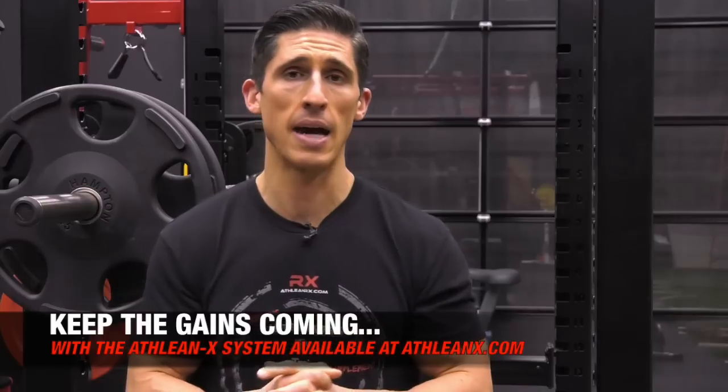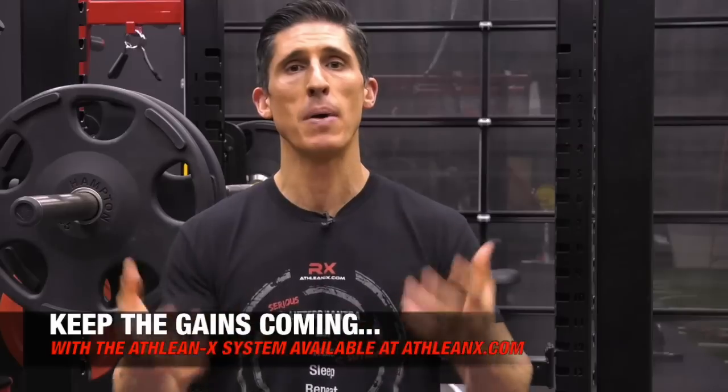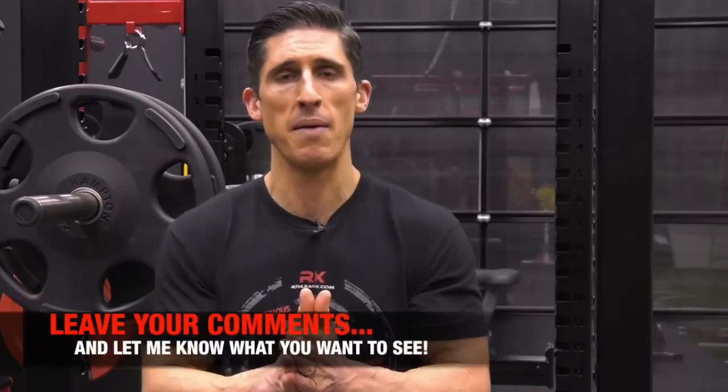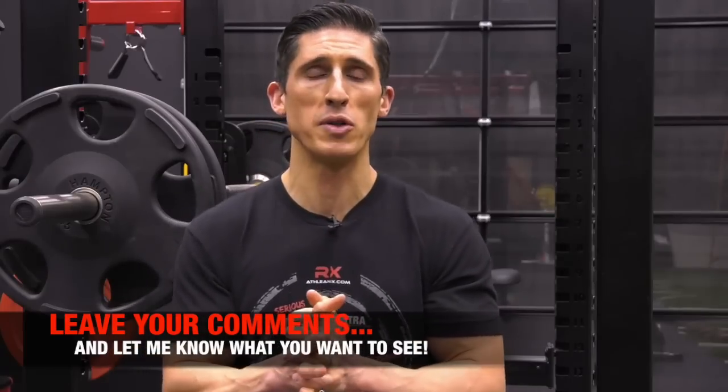Guys, if you're looking for a program that puts the science back in strength, head to ATHLEANX.com right now and I'll show you how to make the right progressions to always keep the gains coming. Plateaus are inevitable, especially if you're drug-free in training. But you need strategies — whether you're manipulating your volume, your tempo, or the exercises you're doing — to keep those gains coming. I'll show you how in our program. If you found this video helpful, leave your comments and thumbs up below. I'll see you soon.